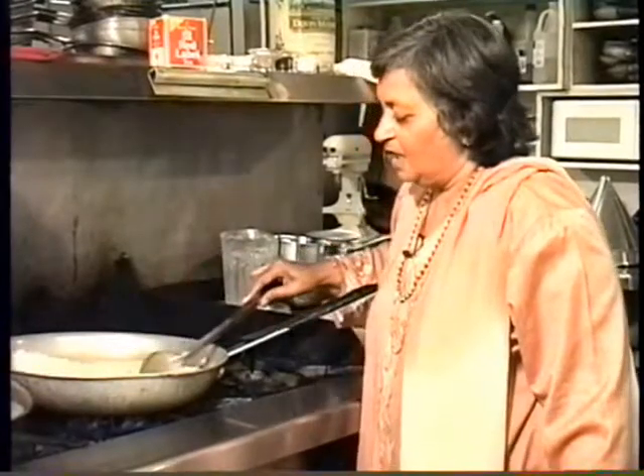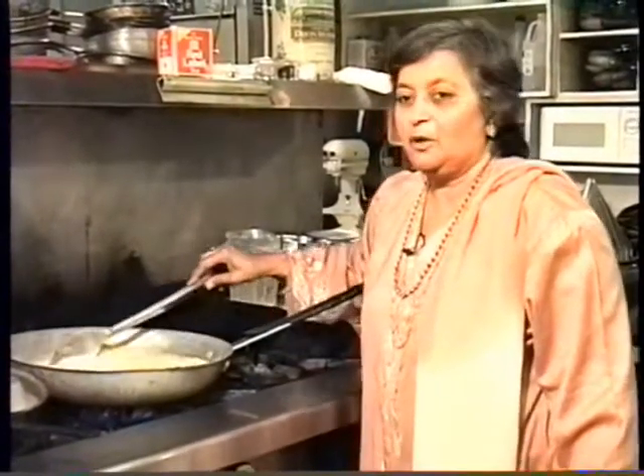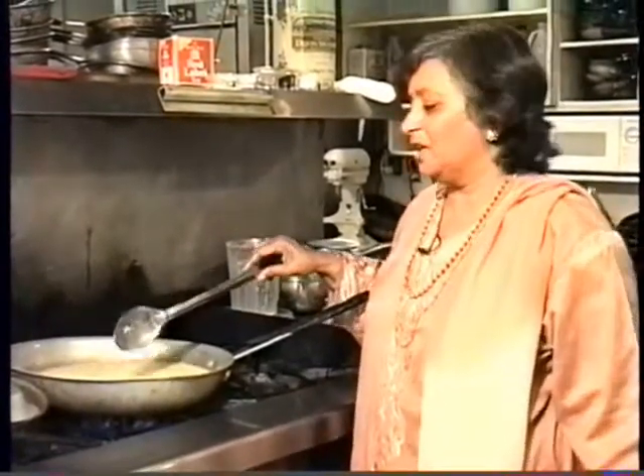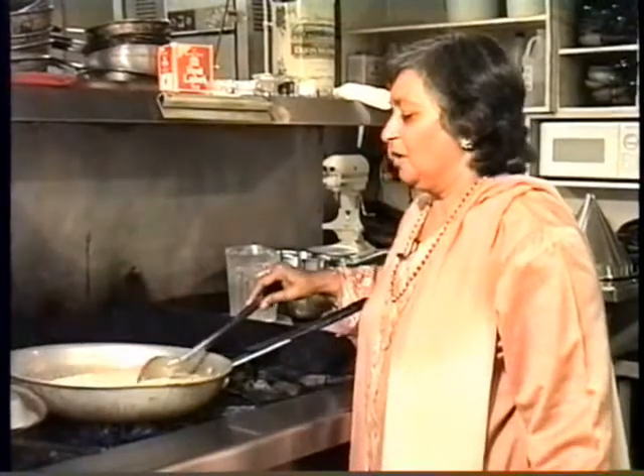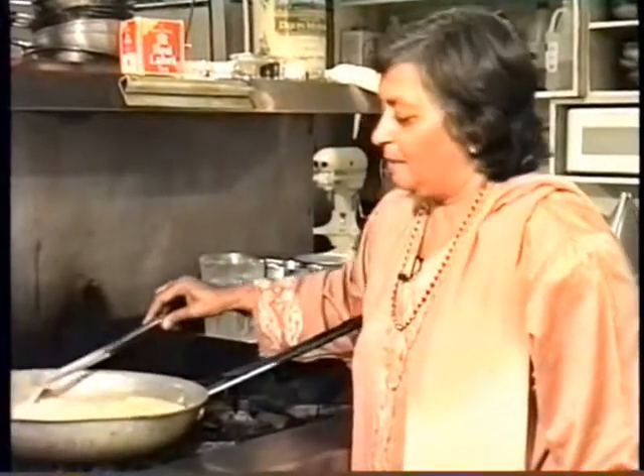The way Indian cooking is, you can also do without one of the ingredients. If one ingredient is not there, you don't have to feel like you are stuck and you cannot do it — you still can do it. So that's the best part about it.